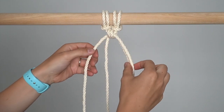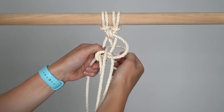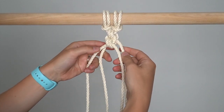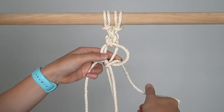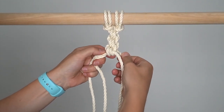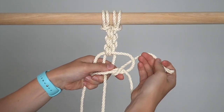Repeat that process to create a center of knots of your desired length, and then keep going.